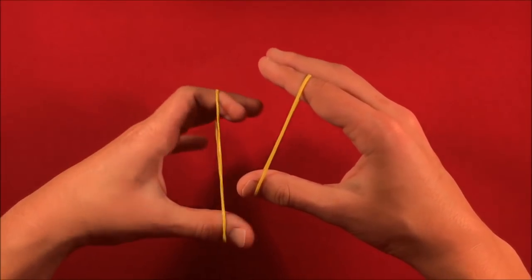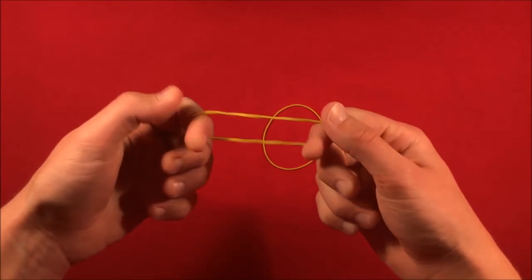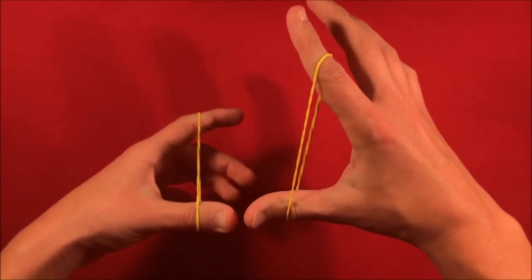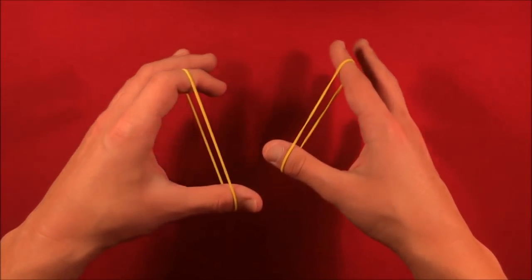So you have the two rubber bands and you can have the spectator hold one of them. It actually makes the trick a lot better if the spectator holds one rubber band horizontally and you do the actual move with your other hand. This way the spectator is a little bit more misdirected.